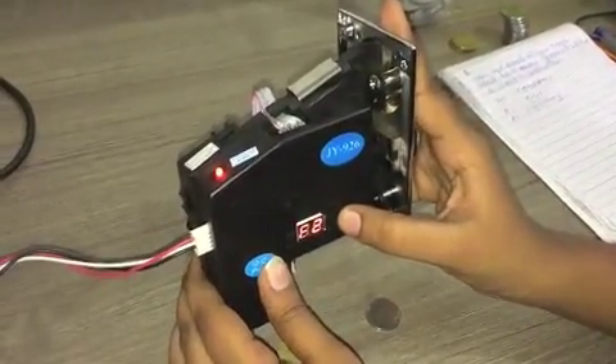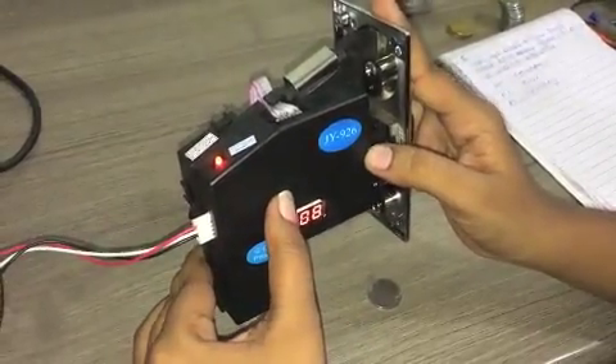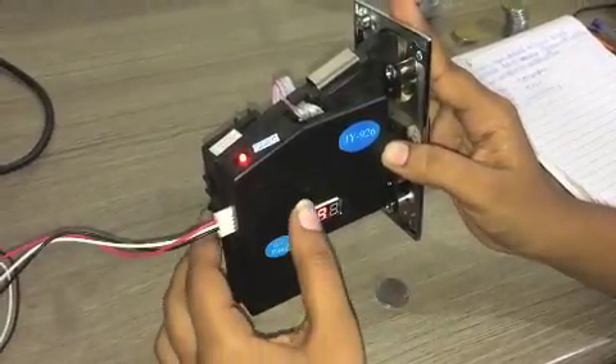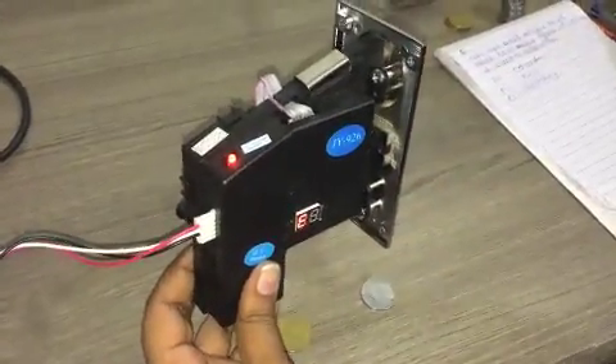The display will show F2. F2 is again accuracy. We will set this value to 8. Again press the set key. The display will show A. Again press the set key. The display will show E. Switch off the pad.